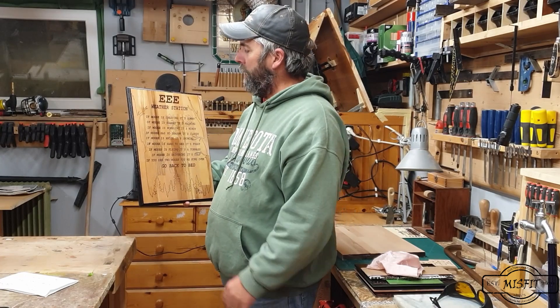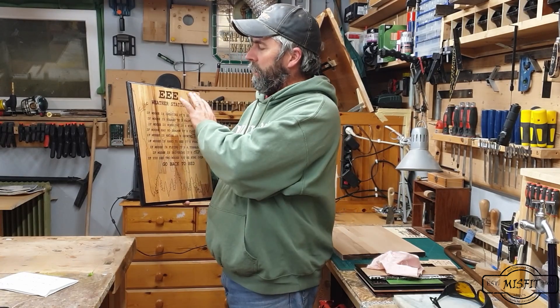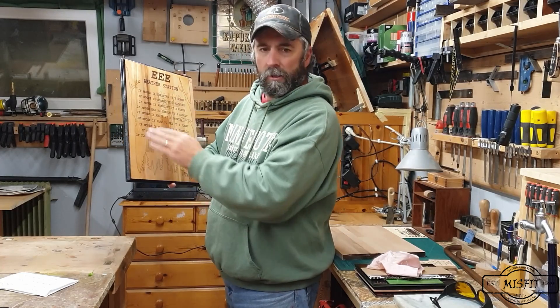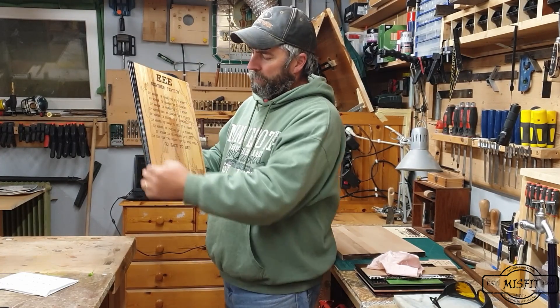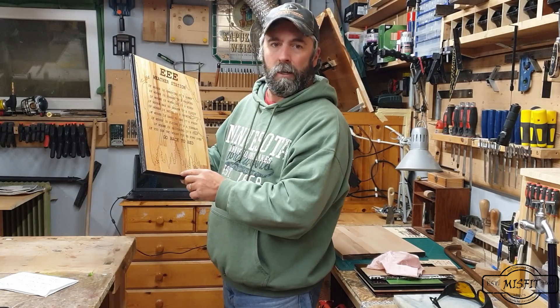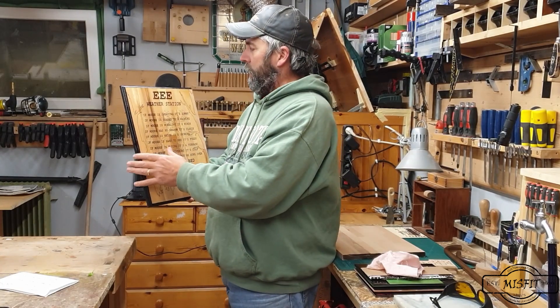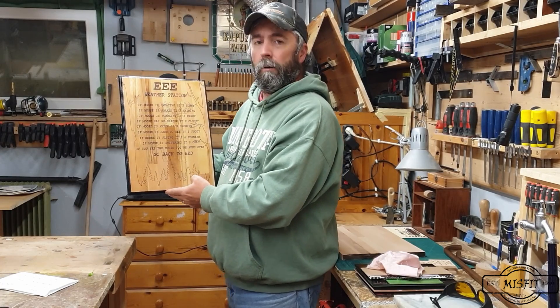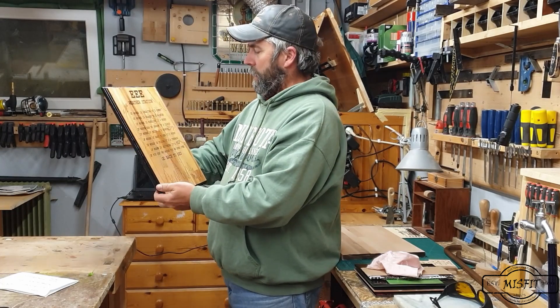I just took the masking tape off. I put a clear coat on it and let it sit for a couple days, taped off the edges, cut it with a razor blade so it was nice and sharp, and then spray painted the outside. Because I put the clear coat on first, the spray paint didn't run into the wood. I just got done taking that off and it's good to go. I'm really happy with it.